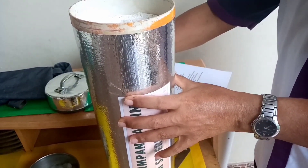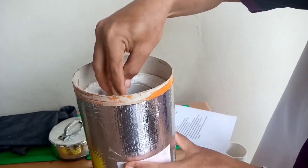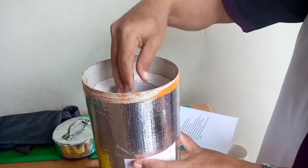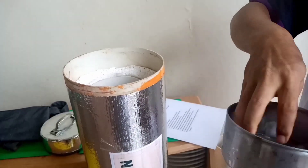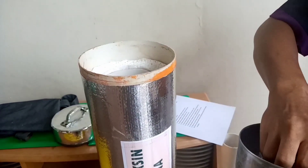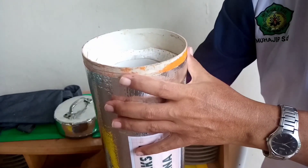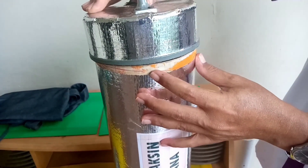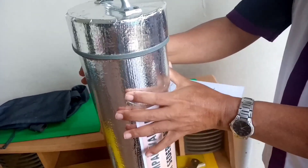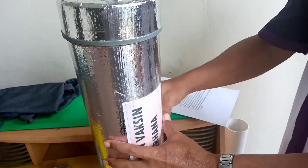Selanjutnya kita masukkan es ke dalam tabung ini pada bagian bawahnya. Kemudian kita masukkan juga botol vaksinnya. Dan selanjutnya kita berikan es lagi di bagian atasnya. Jadi, pada bagian bawah dan atas kita beri es sampai penuh. Es ini bisa mempertahankan suhu dalam ruangan alat APVO ini 2 derajat Celcius sampai 8 derajat Celcius, yaitu suhu penyimpanan vaksin.